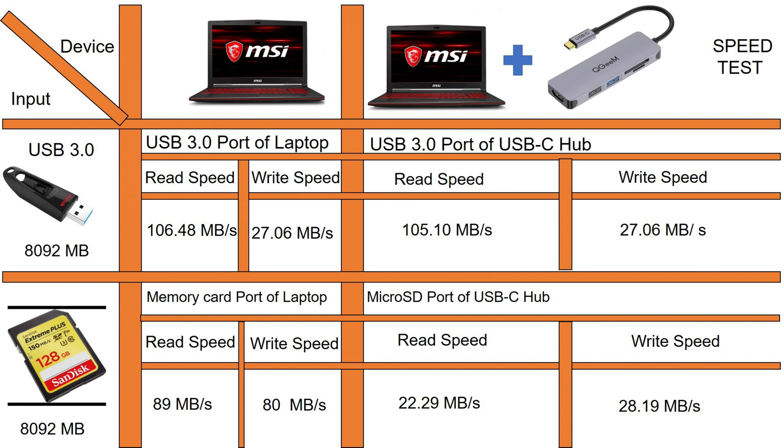Then we have the memory card. Doing the same test as with the flash drive: the read speed on direct transfer to my computer is about 89 MB per second and the write speed is about 80 MB per second. But notably, for the USB-C hub, the read speed significantly decreases to 22.29 MB per second, while the write speed is about 28.19 MB per second. So there's about a four-time reduction in speed when using the USB-C hub.